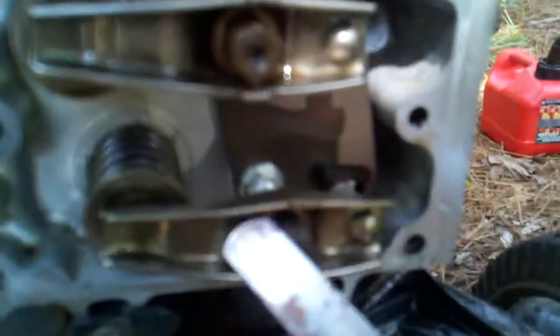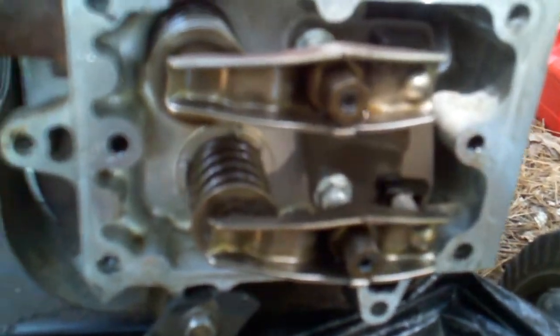You have to get in there and adjust them. Inside your car you've got these — you may have a whole bunch of them. My Ford truck has 16, but on this engine it's got one intake and one exhaust.